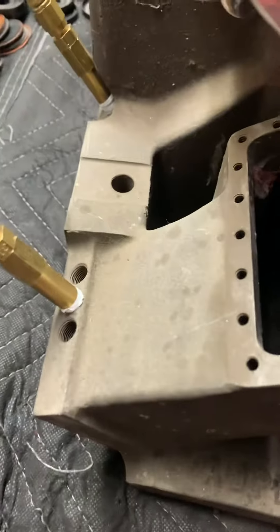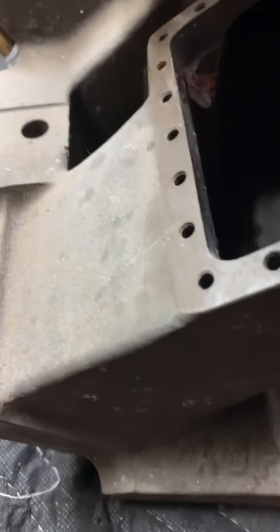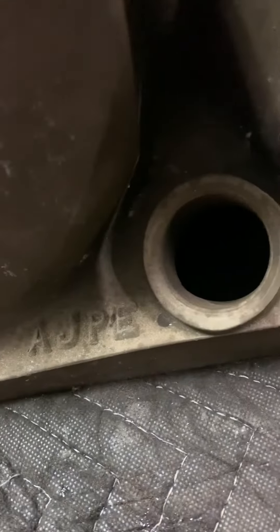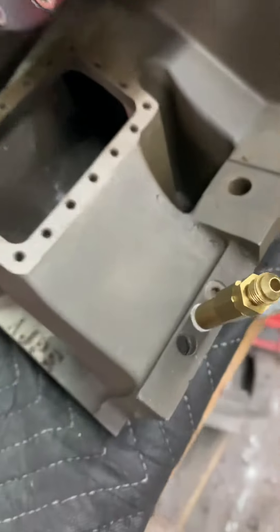Take a look at this intake — look how nasty that looks. Don't mind the mess everywhere else, but see that intake? Look how nasty it looks.